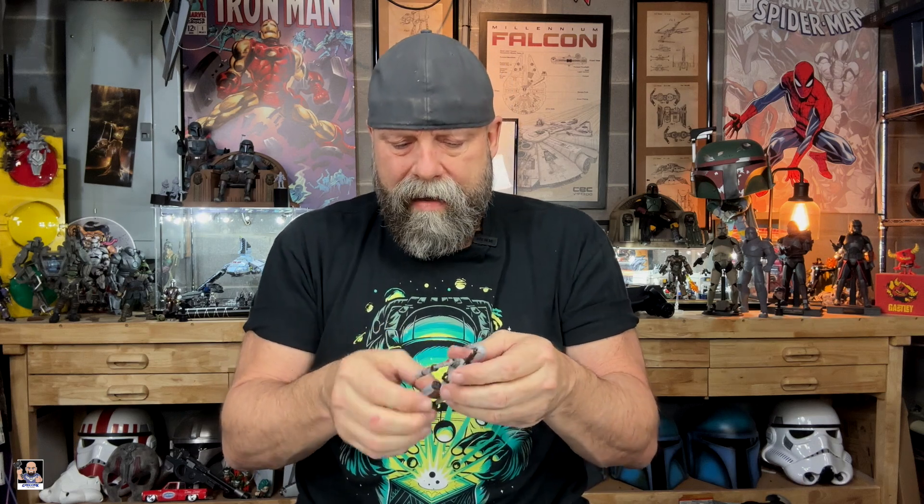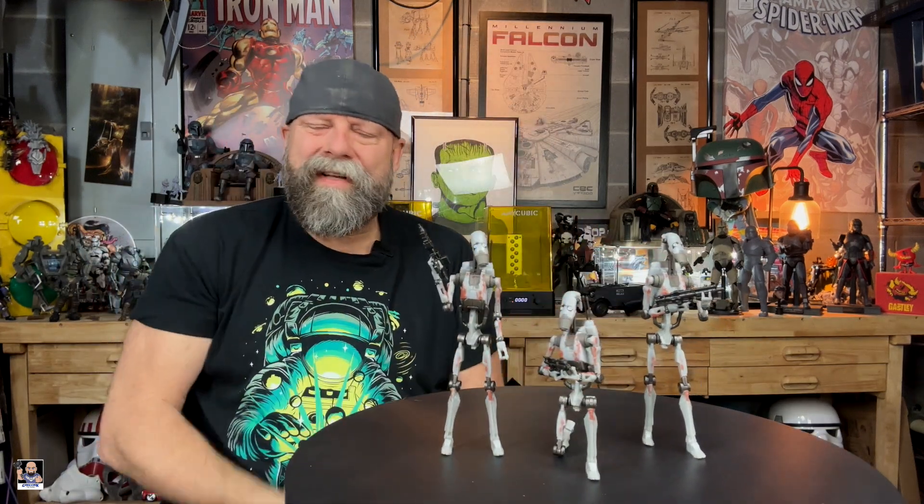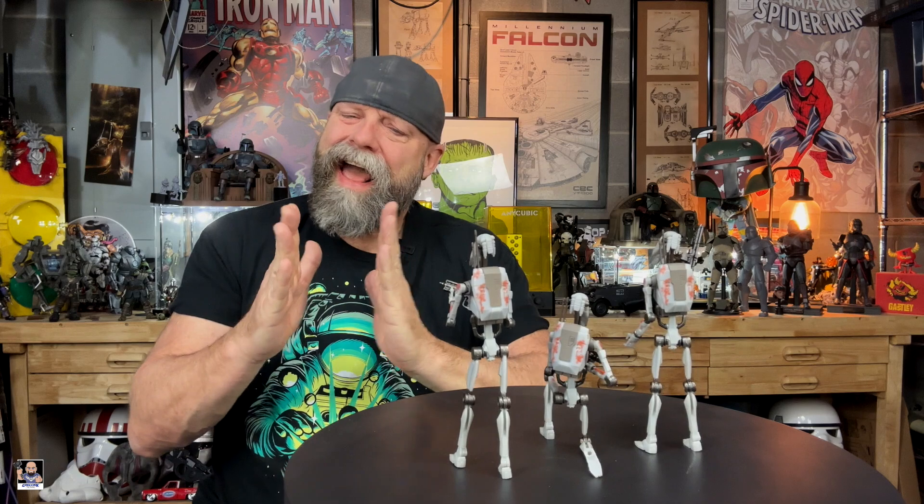Alright guys, let me get them posed up, come back, and I'll give you my final thoughts on the Game and Greats Battle Droids. We're back. Like with any Battle Droid, they are a challenge to get to stand. The one that was sort of crooked when he came out of the box is definitely a challenge — his legs are a little wonky. But as you can see, they pair up really good. This is a nice little trio.